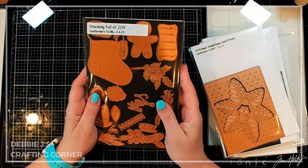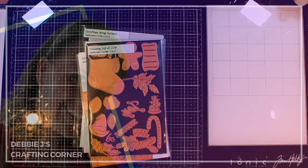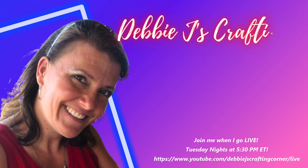So anyway, that is the club kit for this month. Come back soon and we'll get started on these cards.